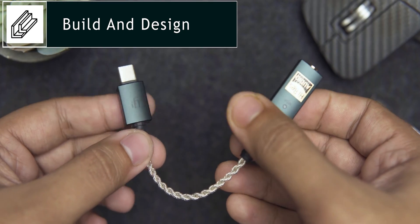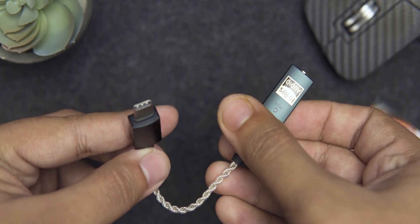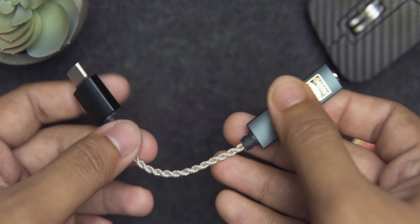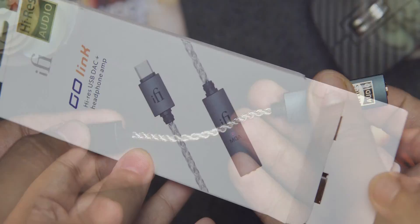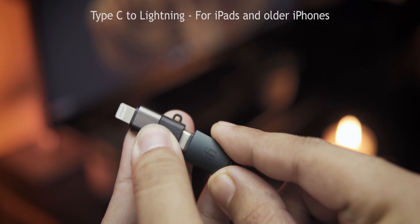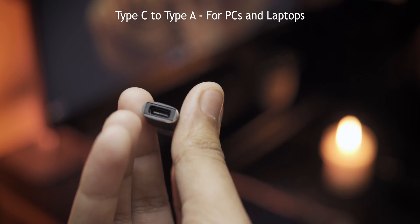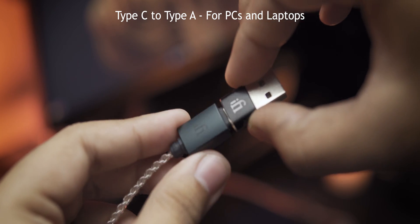First up, let's talk build and design. The Go Link is entirely built out of aluminum. There's a Type-C connector at one end, and the other has a gold-plated 3.5mm jack for connecting your headphones or IEMs. In between is a short braided cable, also of premium quality. Inside the box, you get two additional connectors: a Type-C to Lightning connector for iPads or older iPhones, and a Type-C to Type-A connector for computers without a Type-C port.